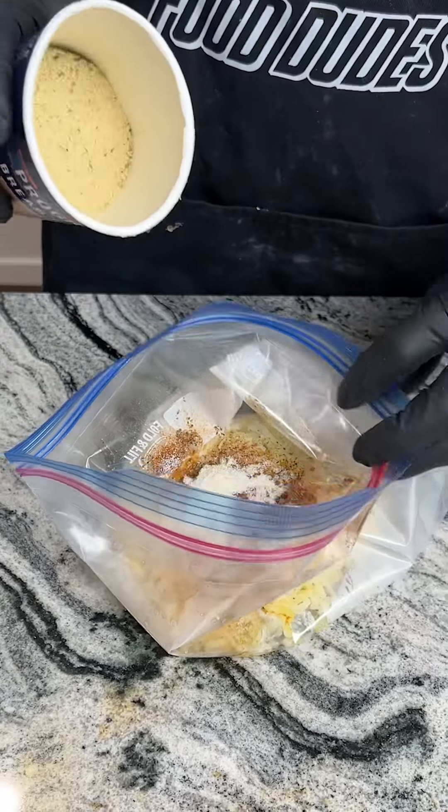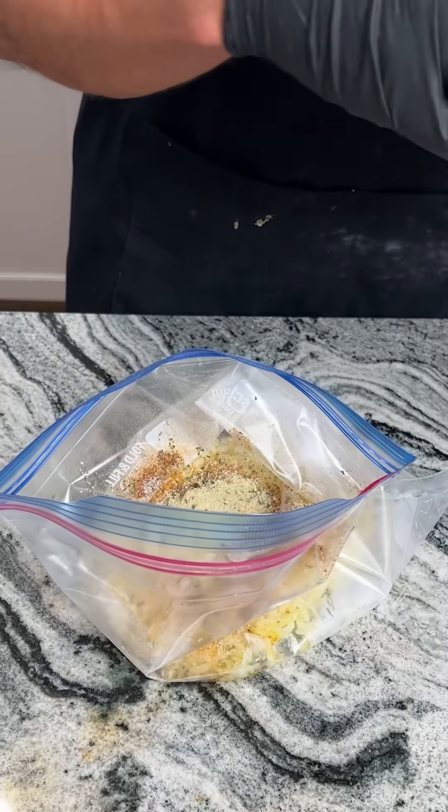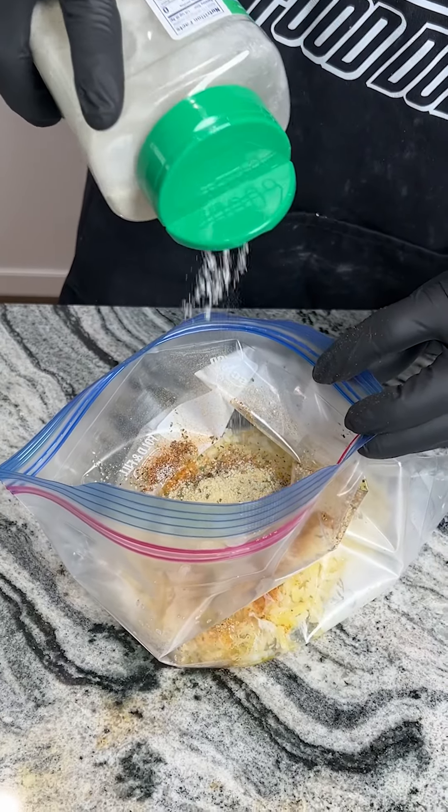And I have some of these garlic herb breadcrumbs. We're gonna sprinkle about that much. And last but not least, my secret ingredient: some ranch seasoning. Just a little bit goes a long way.